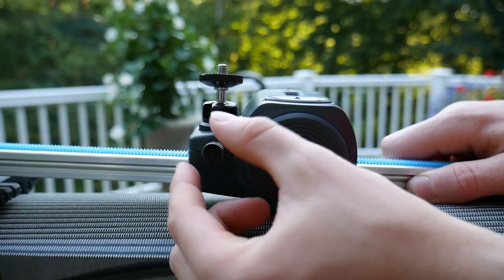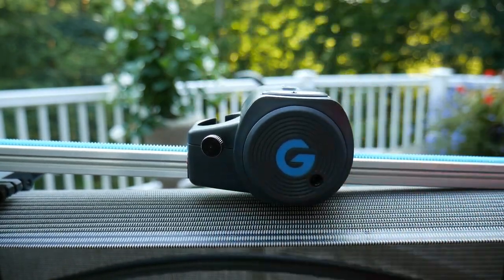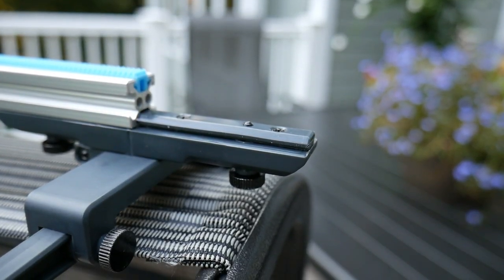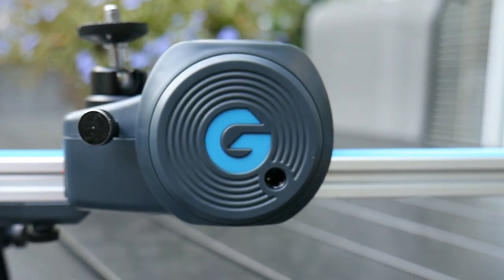That's basically my review. It's a very simplistic product, but when you combine the fact that you get a pan head and a slider — and you can technically use them both at the same time, and they're both motorized — the possibilities are endless.